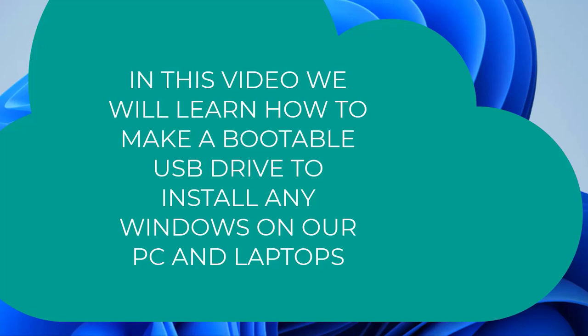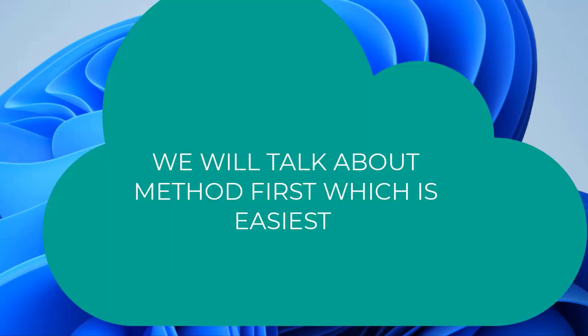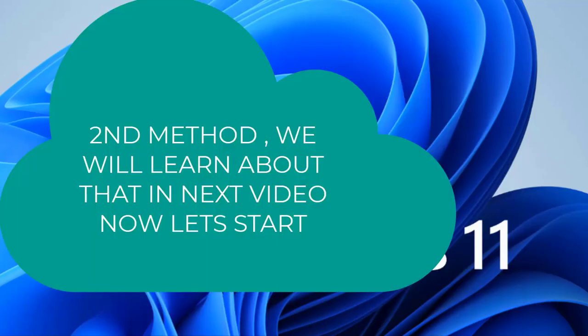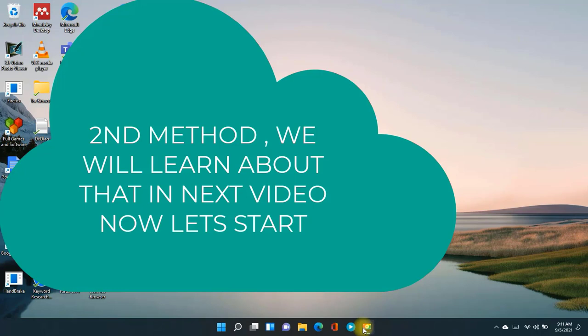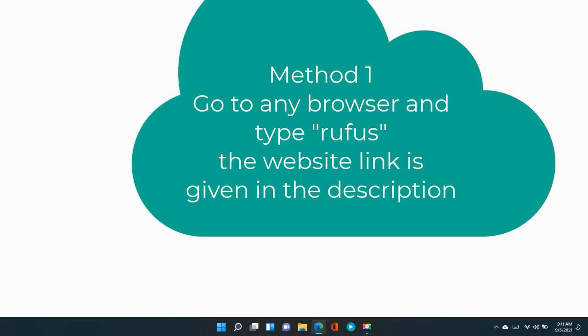Hello guys. Today in this video we will be talking about how to make a bootable USB drive using a pen drive. We will create a Windows Media installation file to install any Microsoft Windows like Windows 11, Windows 10, Windows 8, Windows 7, or any Windows. Let's dive right into the video.